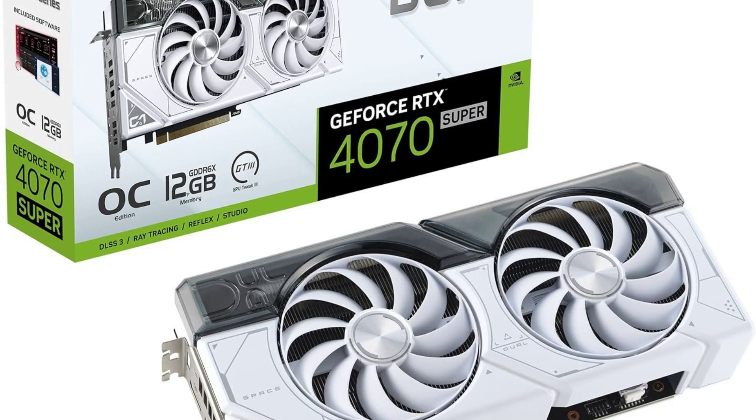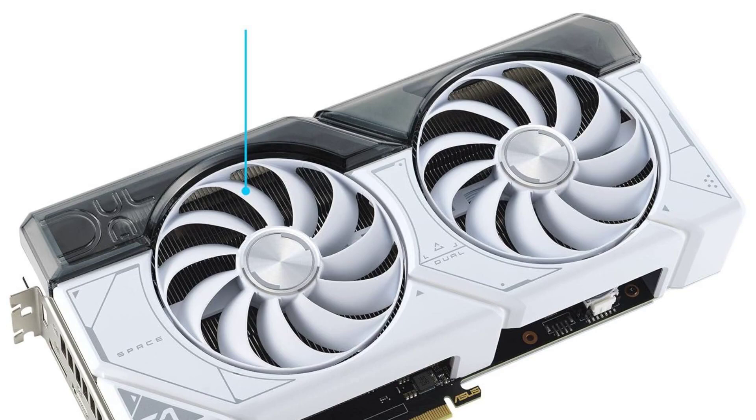Let's dive into both the positive and negative aspects of this graphics card based on insights from Amazon reviews. Users rave about the ASUS Dual GeForce RTX 4070 Super White OC Edition's stellar performance, citing its ability to handle even the most demanding games with ease, equipped with NVIDIA's latest RTX 4070 GPU architecture and boosted clock speeds.